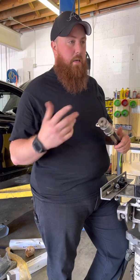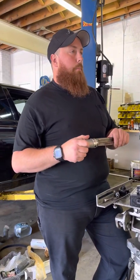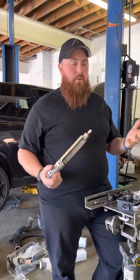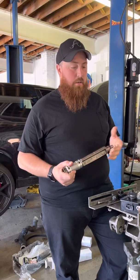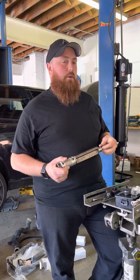If you have a Mark 6, Eos, Tiguan, GTI, GLI, B6 Passat 09 and newer, Jetta Wolfsburg, Mark 5 09 and newer — if you have any of those cars with a CCTA or CBFA engine and you have balance shaft issues, give us a call. We'll give you a price on it and get you fixed up.